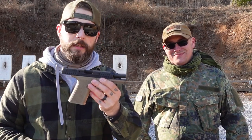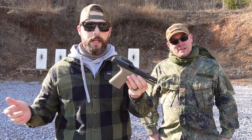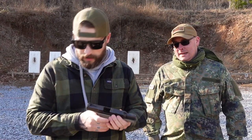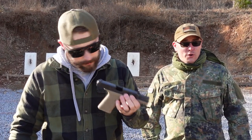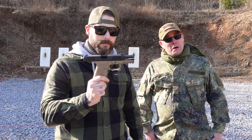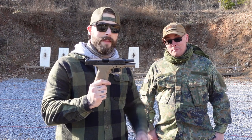We have something special for you — it's the Polymer 80. The company is called Polymer 80, and the gun is called the PFC9. As a lot of people know when they hear that, they'll say it's a Glock clone — a Glock 19 clone to be precise. But Polymer 80 did a couple of tweaks that make it a lot better than your typical Glock 19, in my opinion.